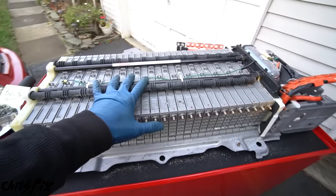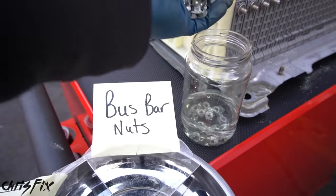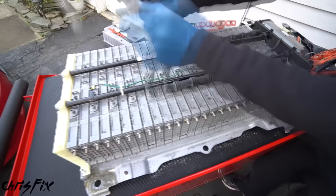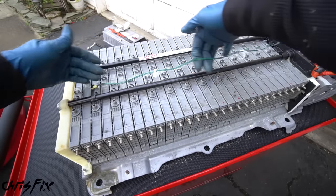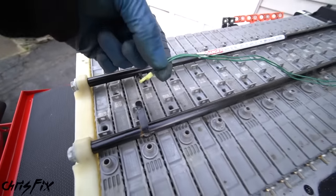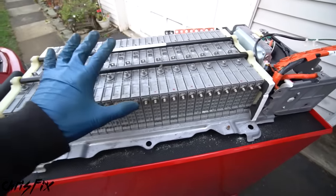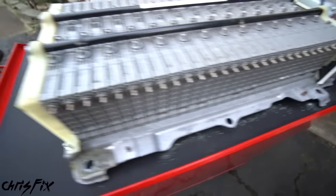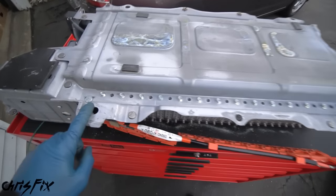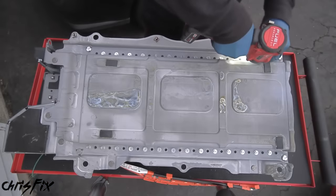All our bus bars are completely removed. Since the bus bar nuts are pretty corroded, get a little white vinegar and let the corroded nuts soak in it — that will remove the corrosion while we swap out the battery packs. Next, remove the vent tubes by yanking each one upwards to pop it off each battery cell. There's a temperature sensor at the top — get a flathead screwdriver underneath it and pry it up with a wiggle until it pops out. Remove the air dam, then remove the two nuts in opposite corners. Carefully flip the battery over — each battery cell is actually bolted in, so we have to remove each bolt.